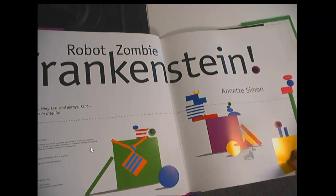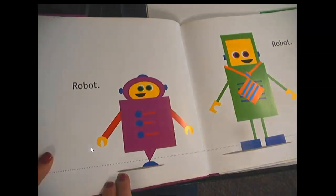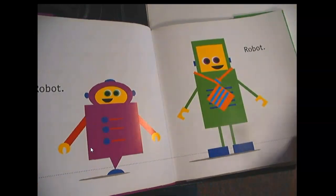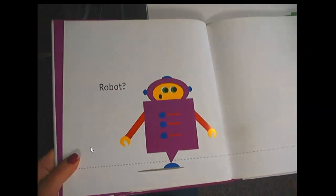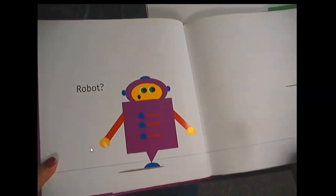Robot, Zombie, Frankenstein. And let's look for those shapes while we read. Robot, Robot, Robot. Robot, and we see the circles and semicircles and triangles and squares.